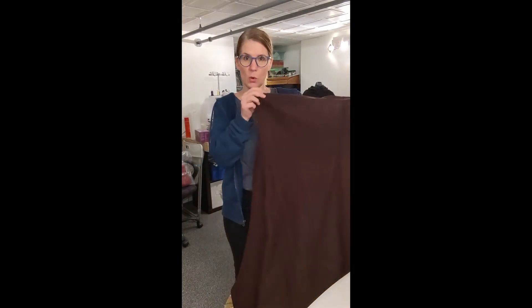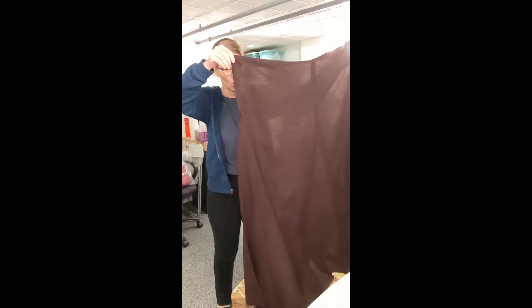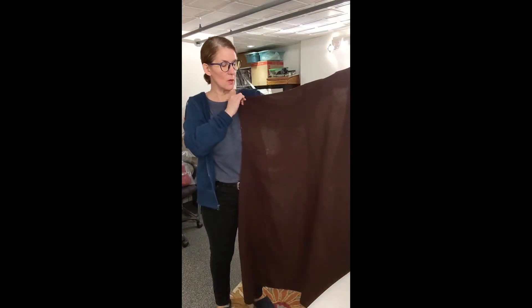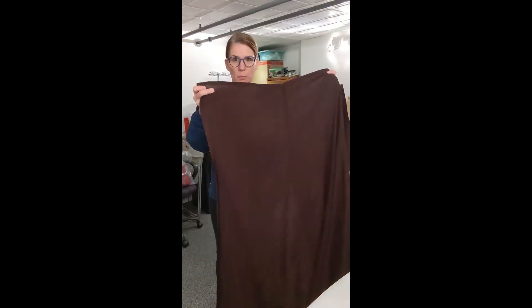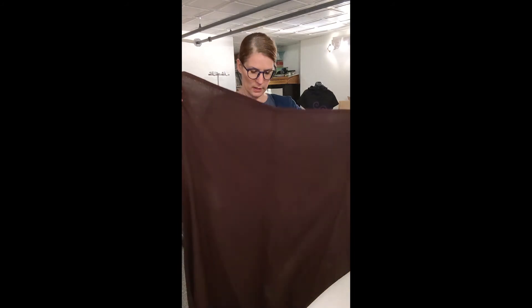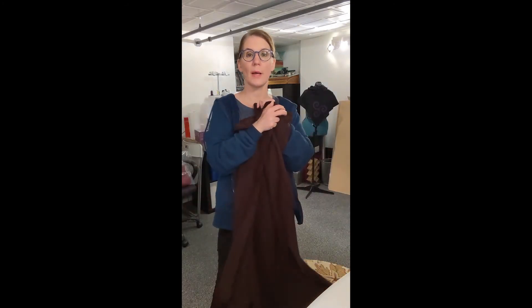The one I'm actually working with today is a wool. I happen to like wool for our garments just because I think it drapes nicer. As you can see, this is a pretty thin, light wool — you can actually hold it up to the light and almost see all the way through it. Wools come in lots and lots of different weights and they don't have to be hot or heavy.